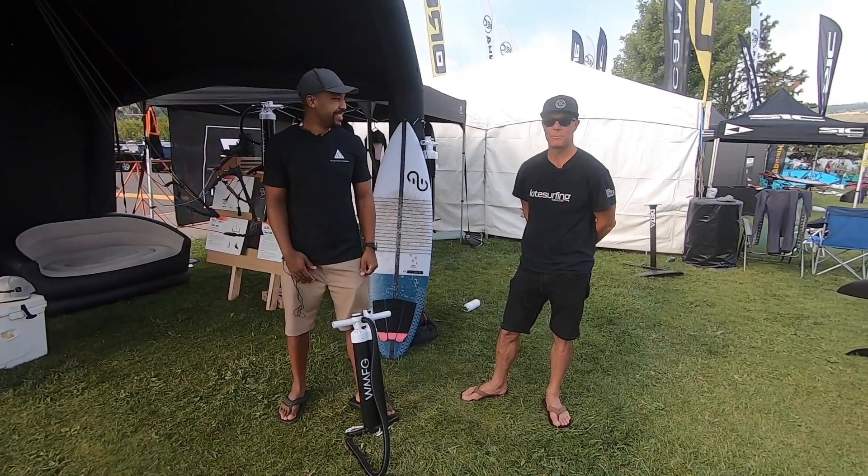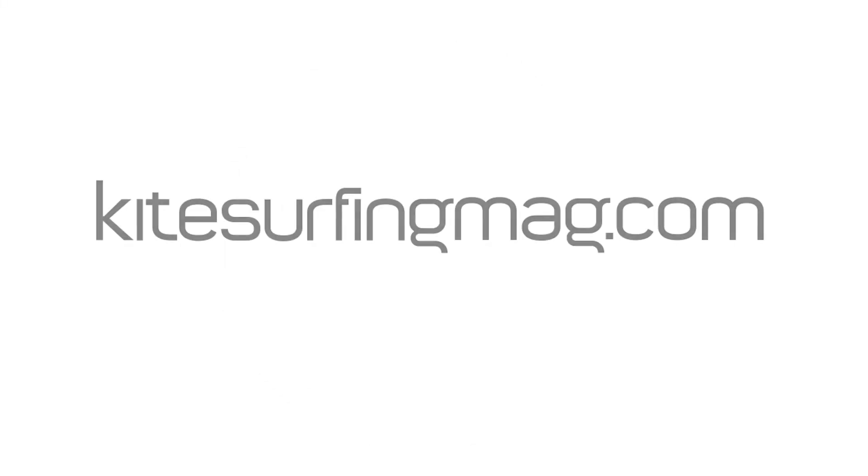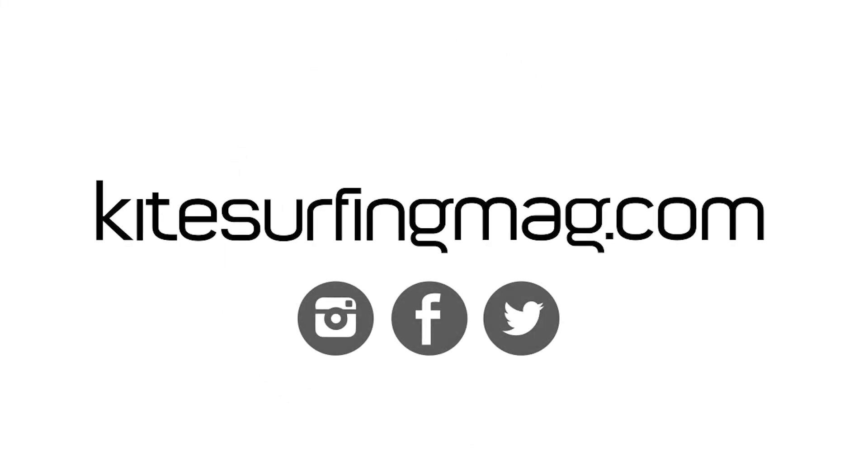Maybe we'll put you on the marketing team. Pump-off, here we come!